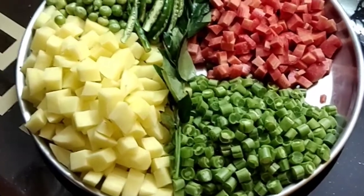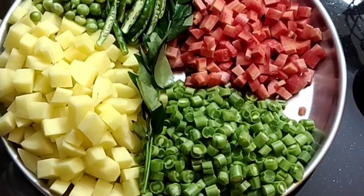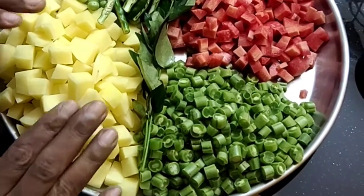We have a vegetable stew. We are ready for the vegetable stew. We have three vegetables.